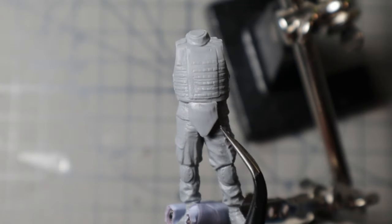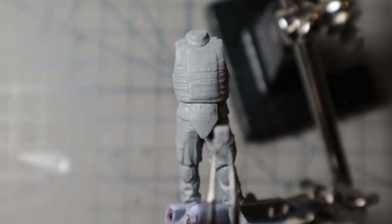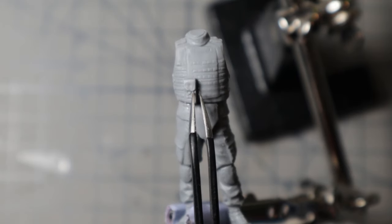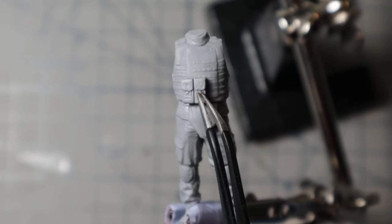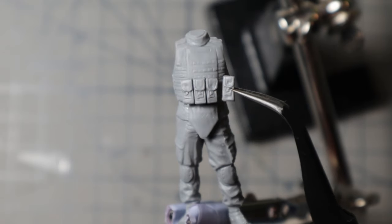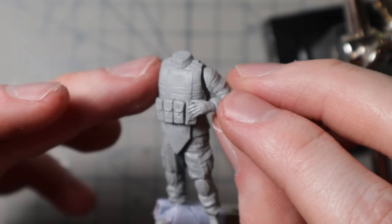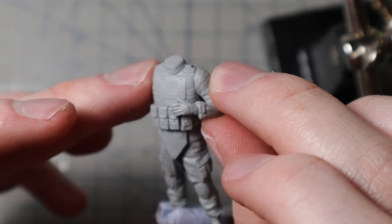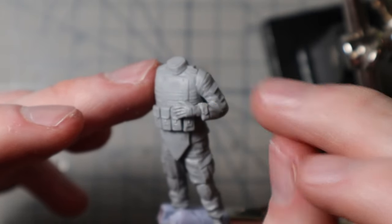Next up are all the accessories, and there are a lot of them for each figure. First the groin protection, followed by various bags and ammo pouches. These are easiest to add with a pair of tweezers. Now comes the arm resting on said pouches. Since there are no individual steps in the instructions, I have to test myself to see in which order I have to attach all the parts.